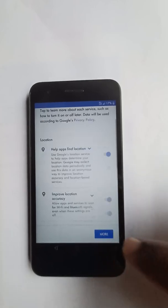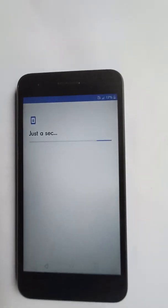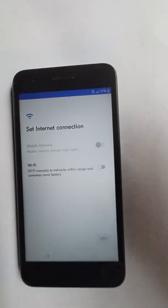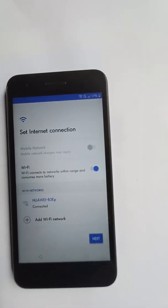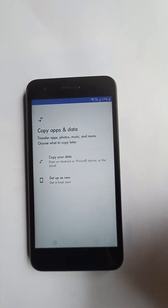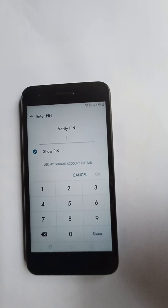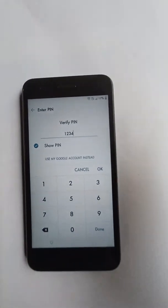Screen lock created. Accept. Now it brings us back to where we turned off the Wi-Fi. What we're going to do is turn back on the Wi-Fi and select next. Set up as new device. Now we're going to put in the PIN we entered previously — 1-2-3-4 — and it should go through.